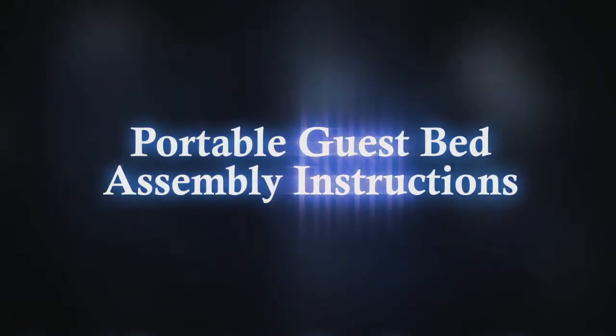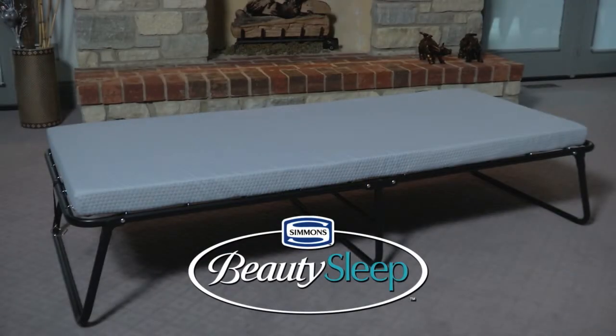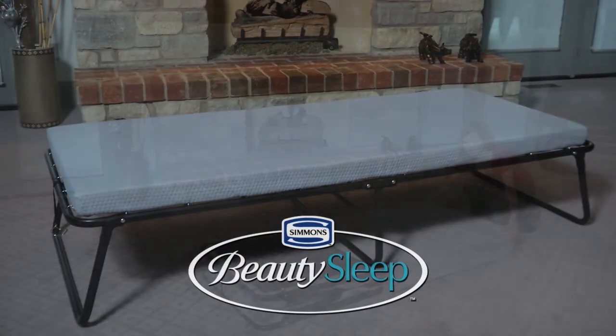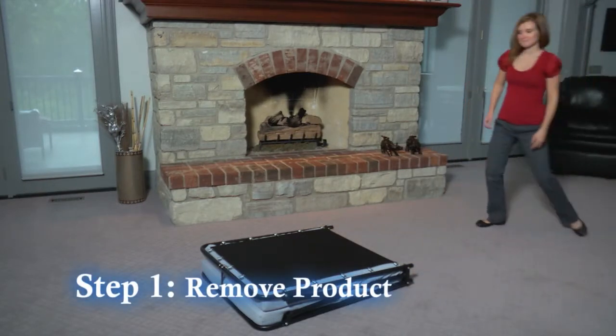Setting up your new Simmons Beauty Sleep portable guest bed does not require any tools and is easy as one, two, three. Step one: slide the product out of the packaging and set the box aside.